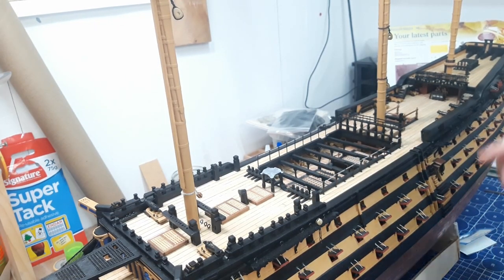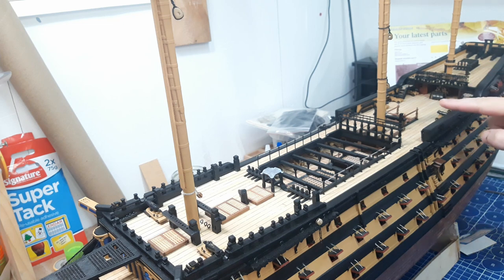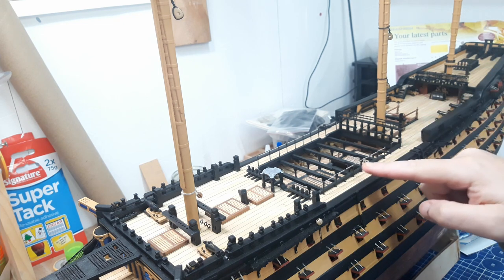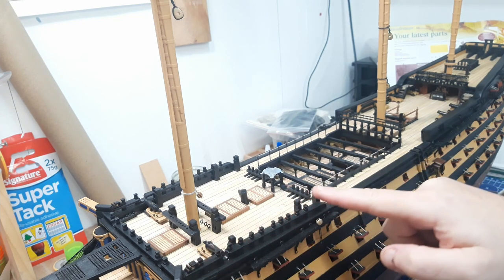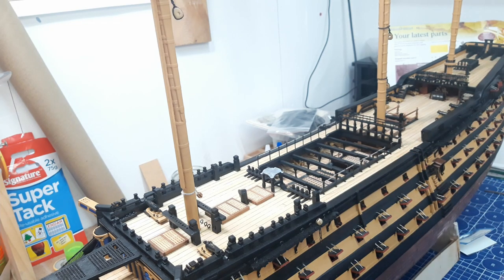So why things are taking so long: that little part - there are about eight hammock cranes, and fitting that net in - took around about the best part of a day. And what I've got to do is completely rail all the capping along the poop deck, onto the lower decks, all the way along, across the weather deck, and onto the forecastle. All of that entirely needs doing with these cranes and hammocks on both port and starboard sides. So that's probably going to take me at least a month just to get done, which is why a lot of the videos are now becoming a lot slower.